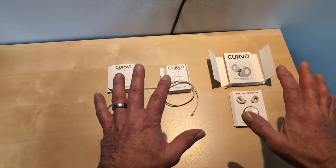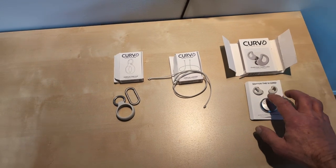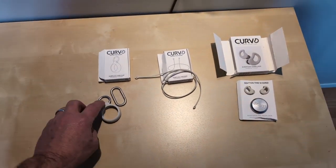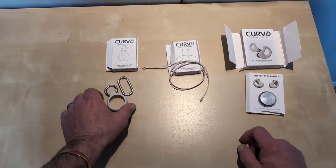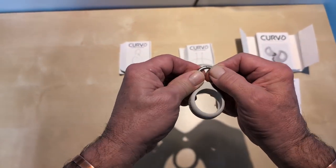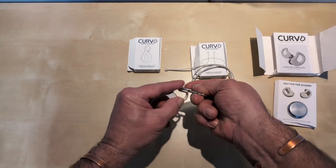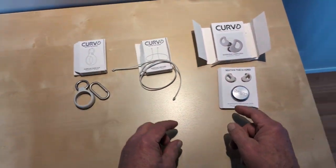Today we're going to look at Curvo earplugs — the everyday earplugs. They come with the earplugs themselves, a carrying case, and a lanyard. The carrying case is a pretty cool little spongy, rubbery thing that comes apart, though it's quite tough to open. It also has a belt clip carabiner on here that you can clip on.